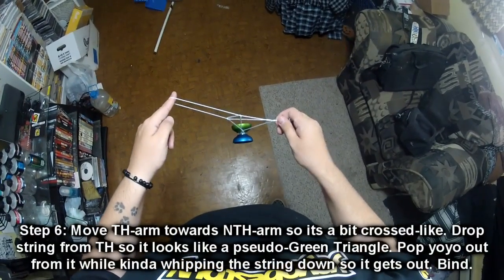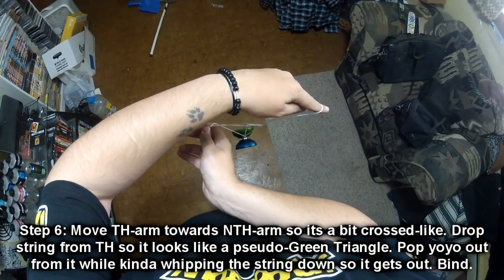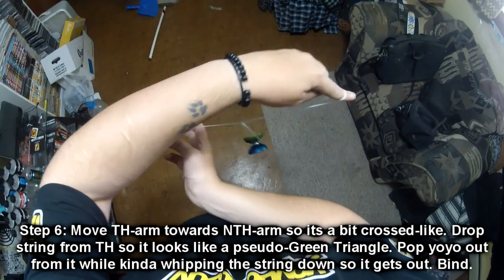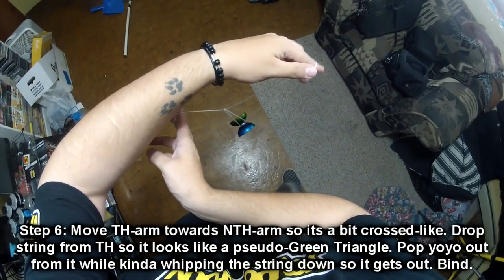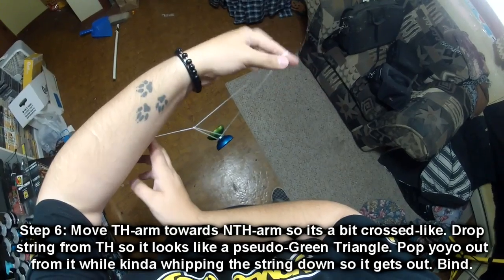Step 6: after you've created the Eiffel Tower, you're going to move your throw arm towards your non-throw arm, then drop the string that you're holding of your throw hand. You're going to end up in kind of like a GT. Now you're going to pop the yoyo up in the air, removing this string down.